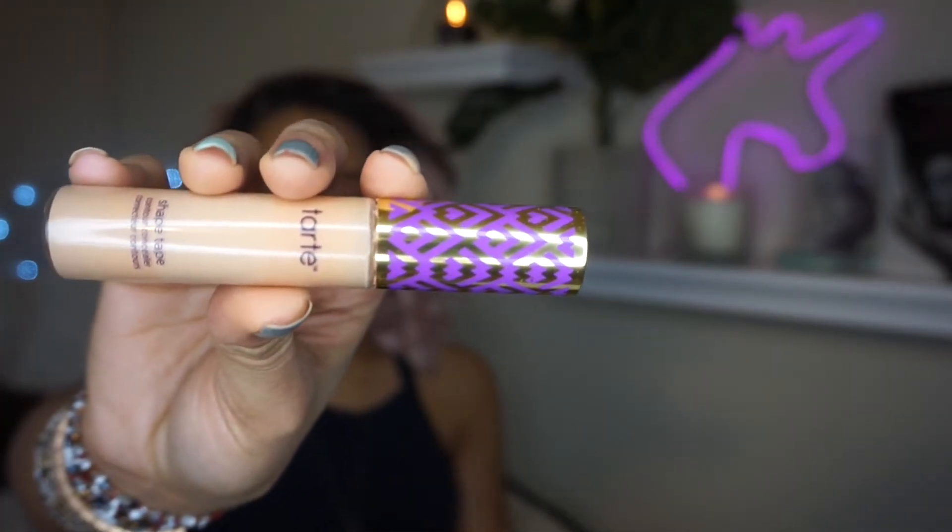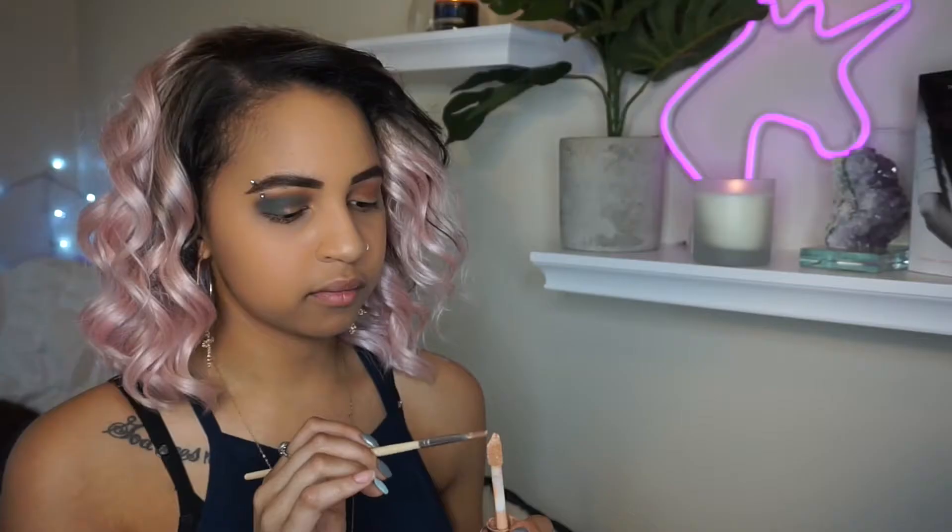So then I'm going to be going in with some concealer — my Shape Tape from Tarte. I think I'm in light medium. And I've become so obsessed with this half cut crease that Nicole Guerrero is doing that I just can't get away from it. So just use the technique of putting it on your eyelid and looking up to find the location of where you want your cut crease, and then blend that out.